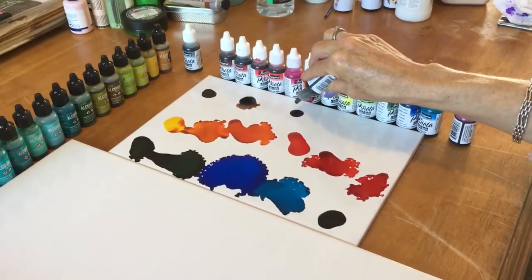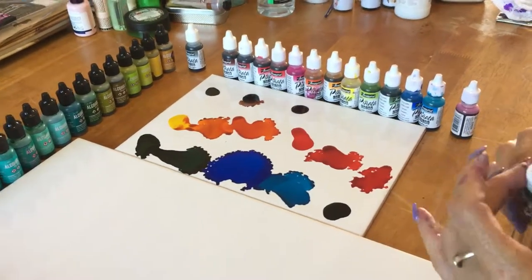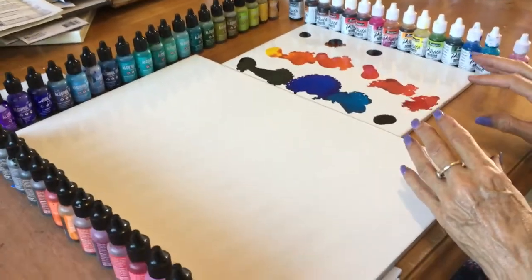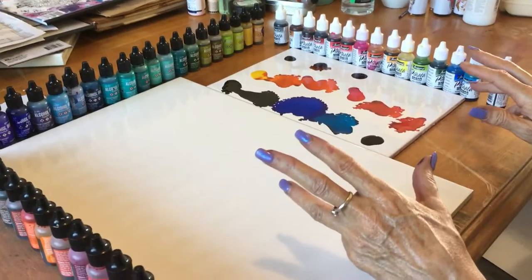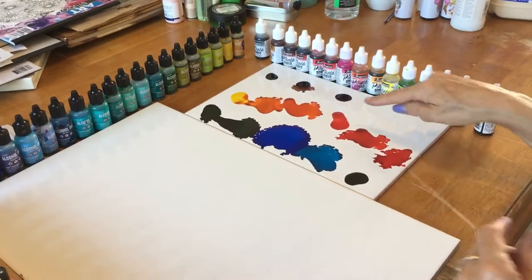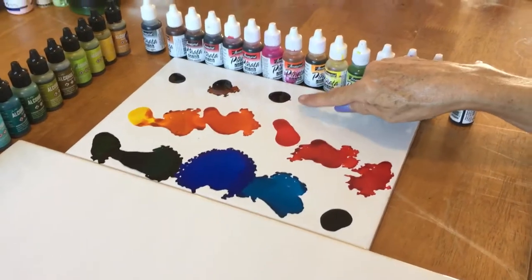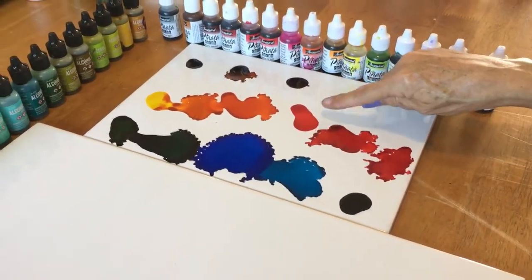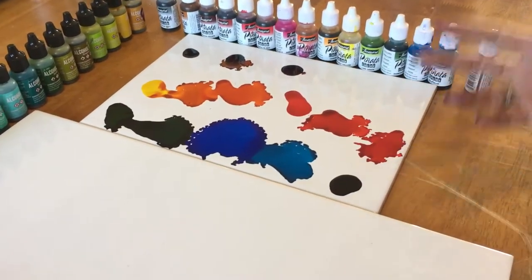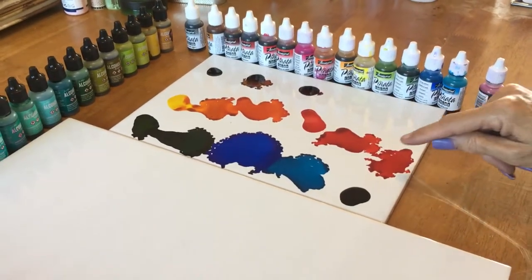I find that clean plates will actually spread the alcohol ink quite significantly on your drying plate. You can see how some of these have spread quite a lot and some of them have stuck together. Usually they'll stay together — I've just cleaned these plates with isopropyl alcohol.